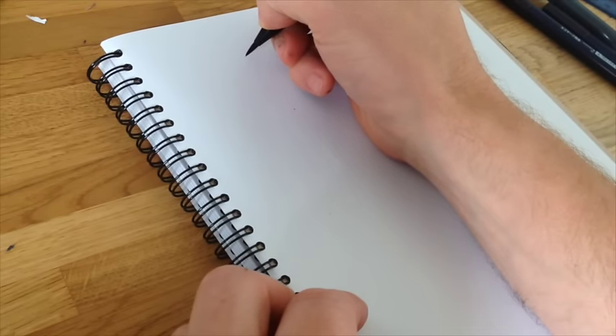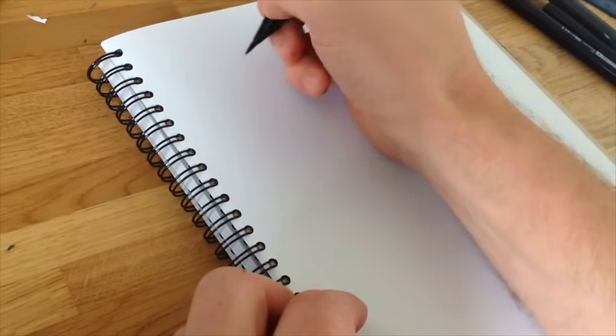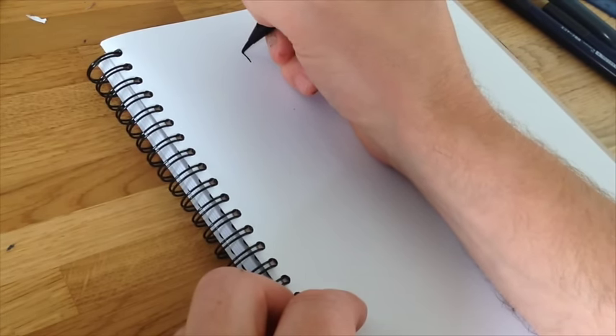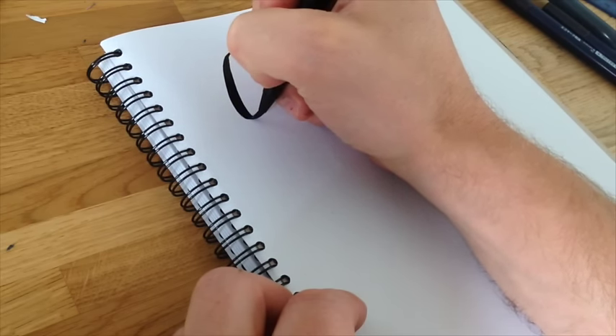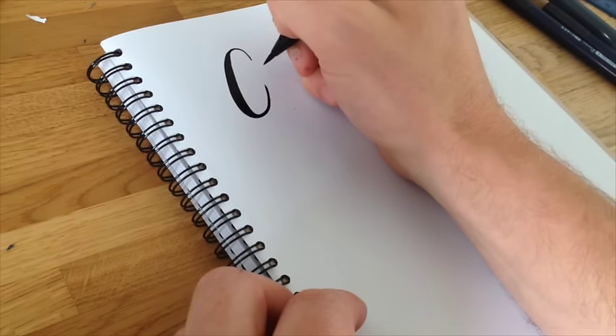Okay, when we're doing that straight stroke, really gentle — just letting the brush do the work and the weight of the brush on the paper. Starting off with the C: as we get to the top, we push down, and as we reach the bottom we start to lift up again as we do the curve. Now going to do an O and we're going to go straight into the downstroke.